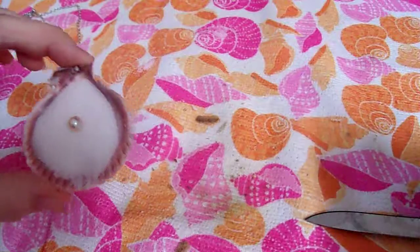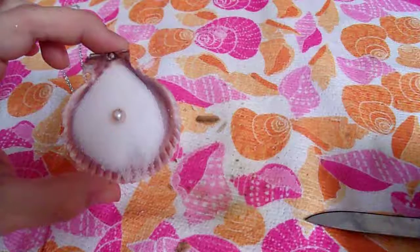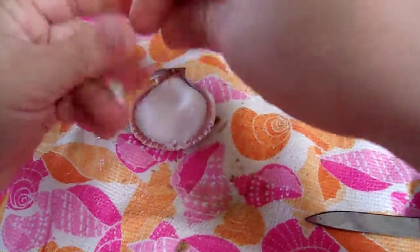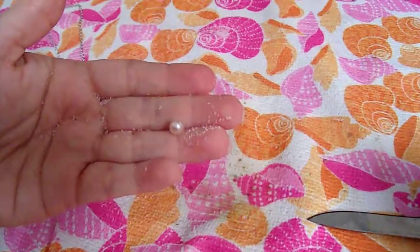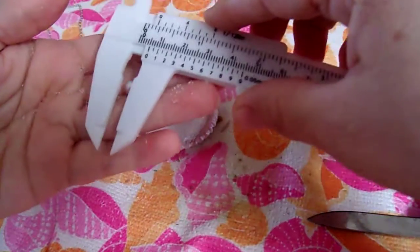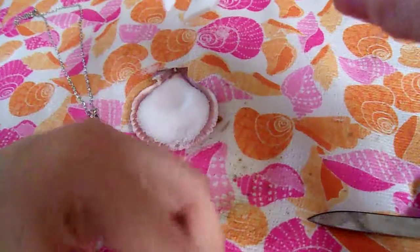We'll put it in our salt and clean him up a little bit. As you can see it's a really pretty peach pink color. Super shiny. Okay, let's see how big he is. Looks like a five to six millimeter.